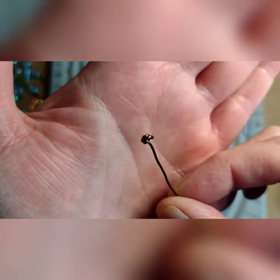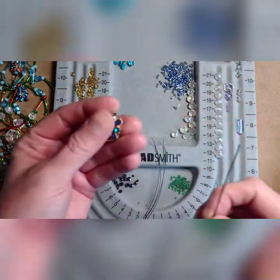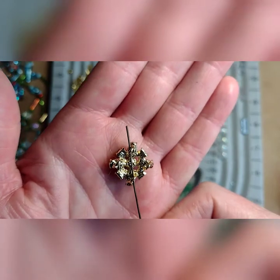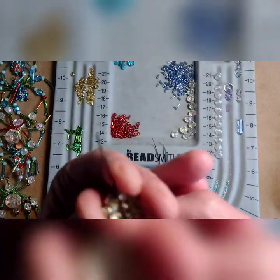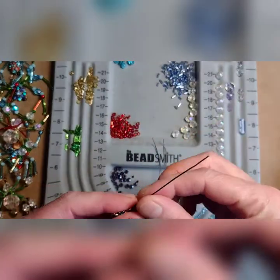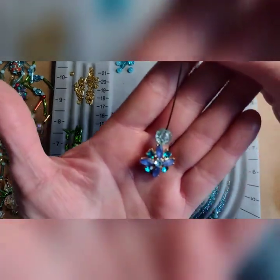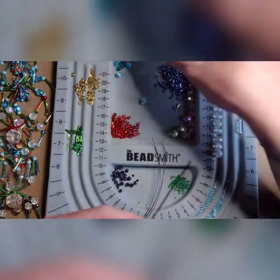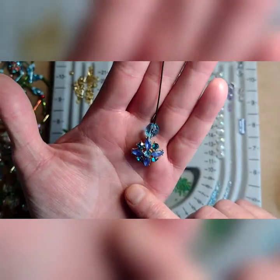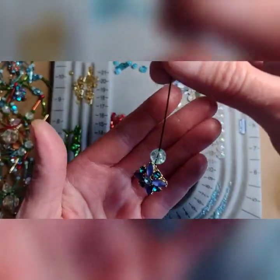Now grab what you're going to use for the body of your spider. I'm going to use this little slider and push it through one hole and the other hole on the diagonal, and pull that through. For the head, I have these fun little crackle beads — I think that's cute. I'm going to go with the crackle bead.